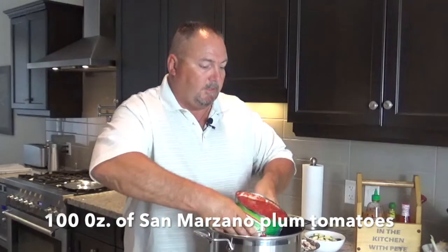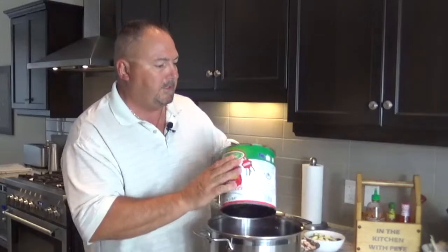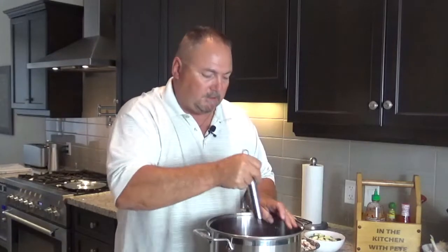Let's get to our sauce first. In a large pot, I'm starting out with a hundred ounces of San Marzano tomatoes — some of the best tomatoes you'll find. Put these in and use your hands or a potato masher to mash them up a little bit.